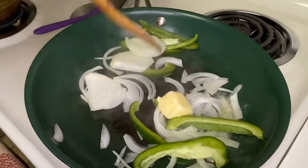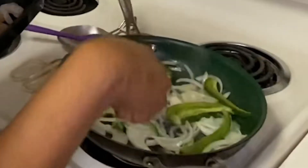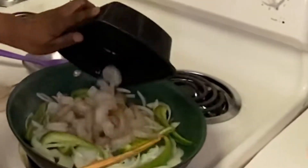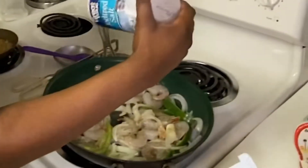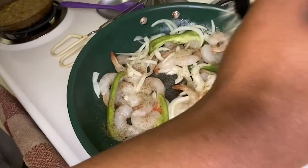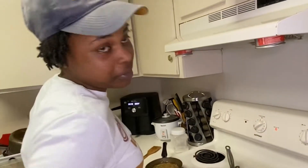So right now I'm just about to do a recipe. The butter has melted. I have drained all my shrimp. I'm gonna toss in just some simple seasoning — salt and pepper. That's about all the seasoning y'all need to see me put in.